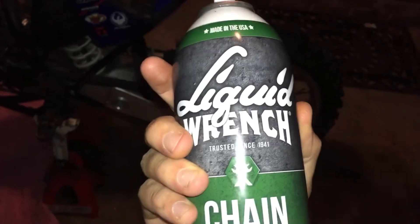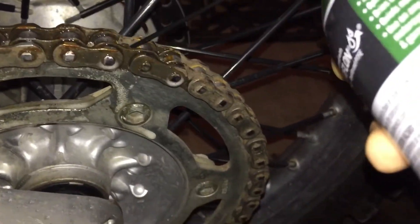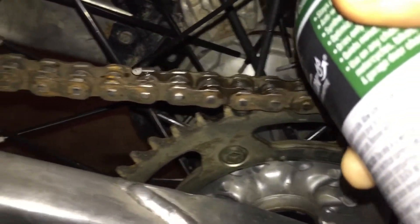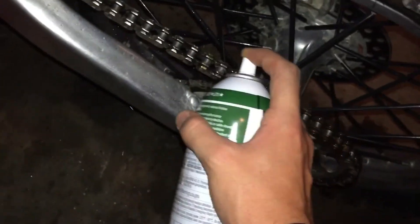I'd really like to get some of this rust off this pipe, but I don't know how I'm going to get in there. The last thing I'm going to do is put a little bit of liquid wrench on this chain. I can't spin the tire because it's not in the air, but I'm still going to do it anyway. Normally I'd spin it, but this is how I do it — you just start from the top right here and go all the way around. Really wish I could spin the wheel.